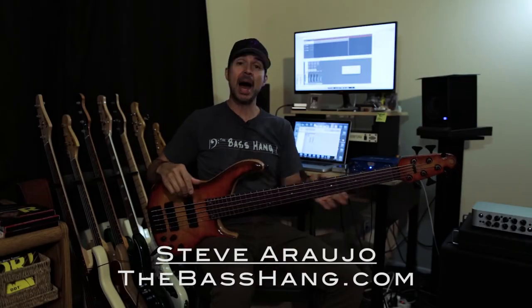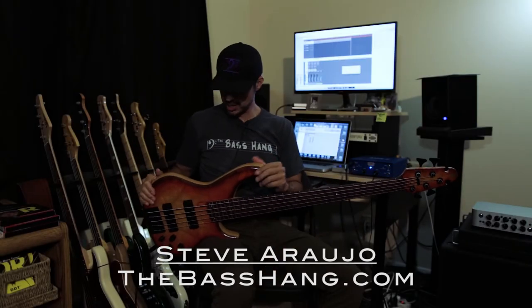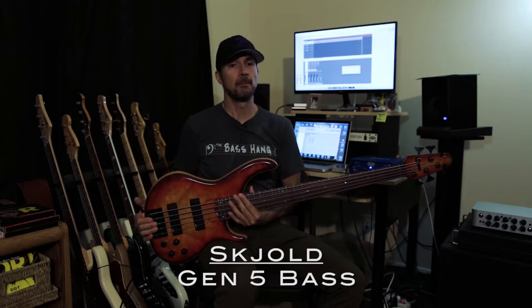Hey guys, what's going on? Steve Rao here from The Base Hang. I am bringing you this incredible Schold Gen 5 bass.